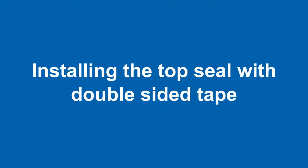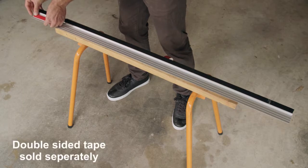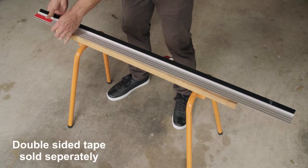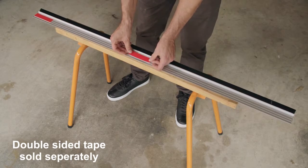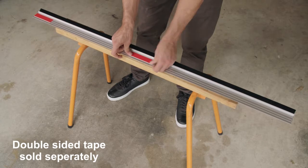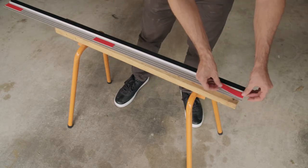Installing the top seal with double-sided tape. Lay out the top seal with the side being affixed facing up. Cut the heavy-duty foam core double-sided tape into short pieces of 75-100mm long and affix them to the upper side of the carrier. Three to four pieces per length should be sufficient.